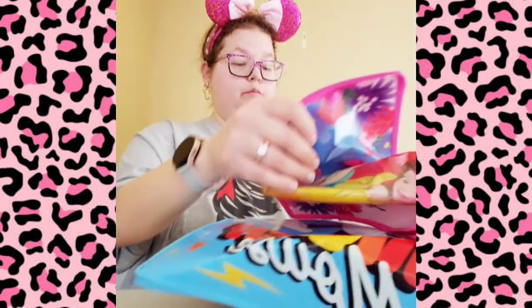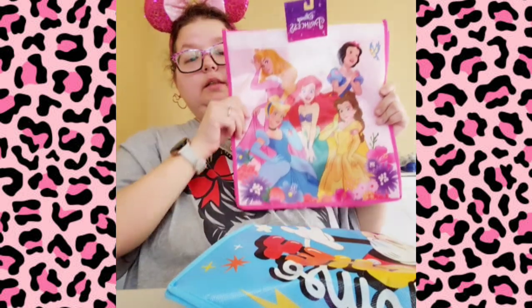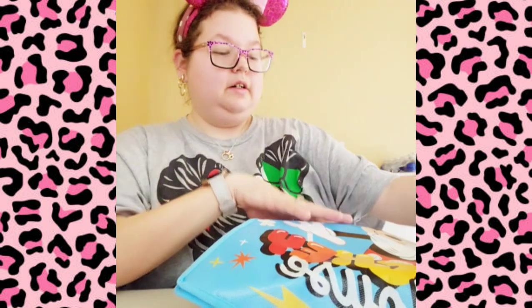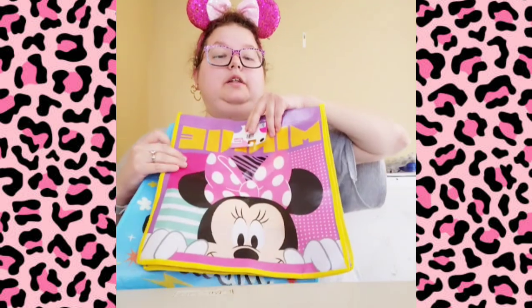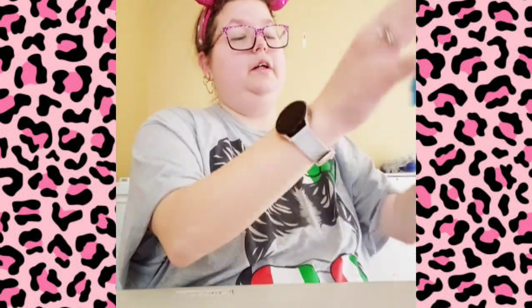First off, I got more of these bags. They have these Disney Princess ones — it has all my favorite princesses on there — and then I got this Mickey one just for my son if he wants one, and I had to get Minnie. If you have Mickey, you have to have both of them — Mickey and Minnie, it's a duo. So I got those three bags because with the prices going up on bags, I'd rather just have bags on me.